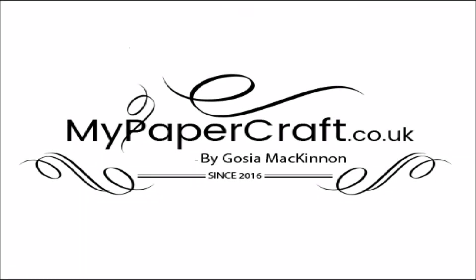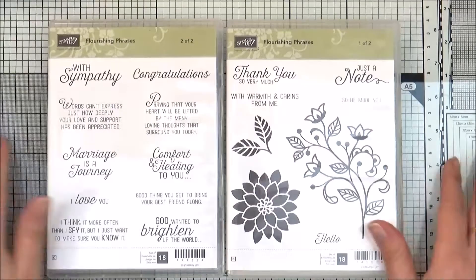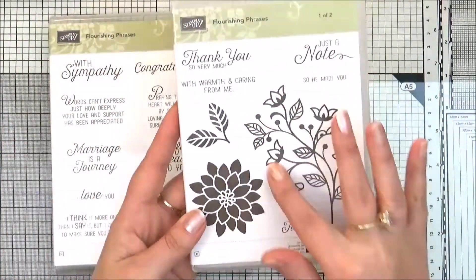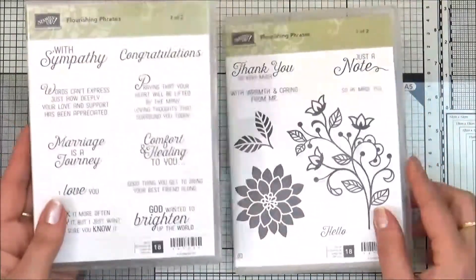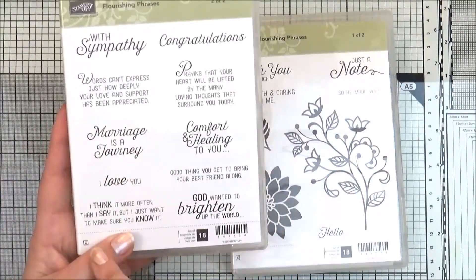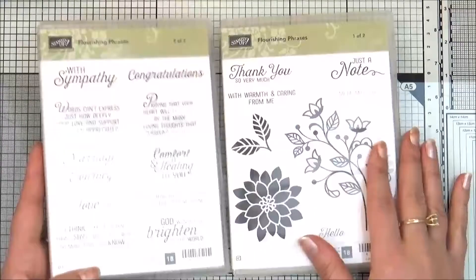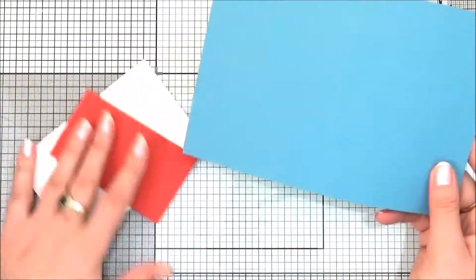Hello everyone and welcome to my papercraft channel. Today I would like to show you how to make a very simple card using the Flourishing Phrases stamp set. I'm going to use the flower and the 'Marriage is a Journey' sentiment. You can use any different sentiments because this can be a Valentine's card or a card for Mother's Day.